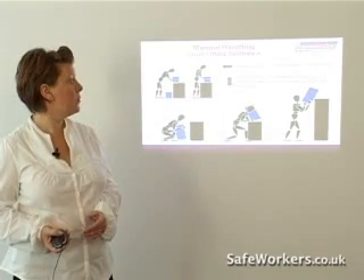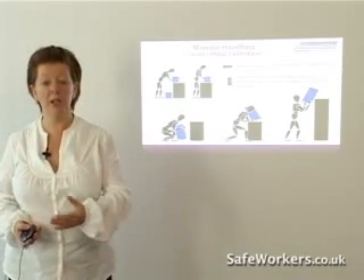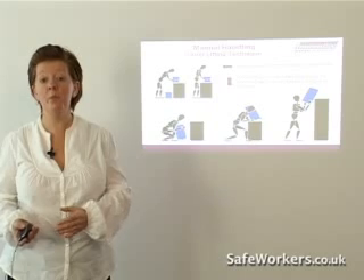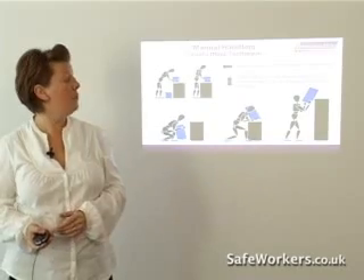Move obstacles before putting loads down — that really is part of planning the lift in the first place. When lifting to near head height, use an intermediate point to change your grip on the load. Remember, your hands need to be in a different place on the load when you're putting it above head height.